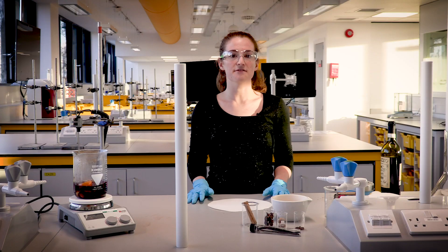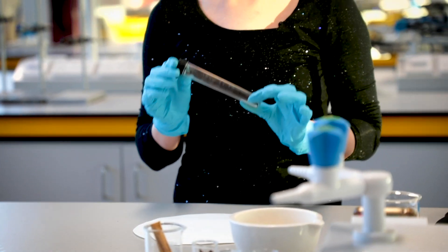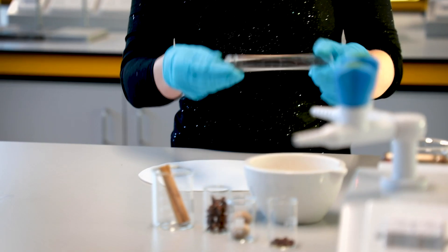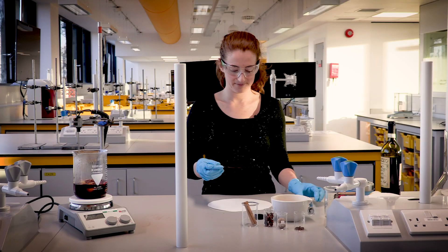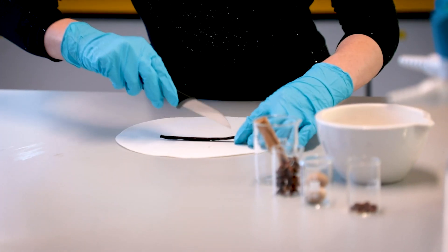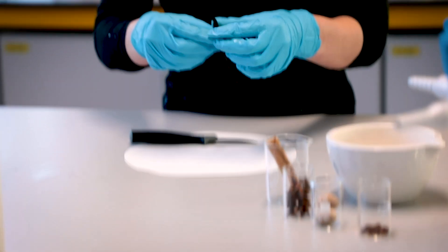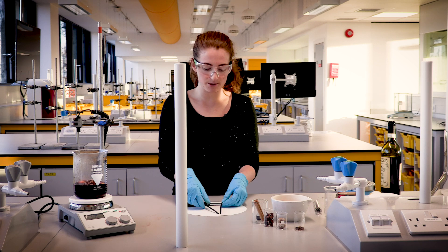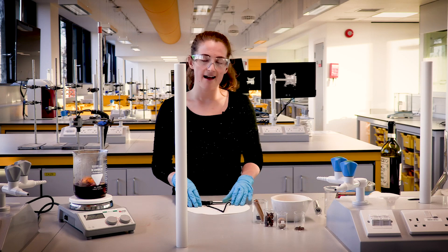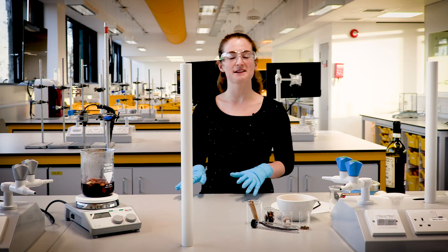Our next ingredient is vanilla, and the main flavour of vanilla is a molecule called vanillin. We're going to cut this pod in half, again to help release all the flavour molecules from inside. Vanillin is a very precious molecule — so much so that you can buy synthetic vanillin. Originally it was made from eugenol, which is the active ingredient in cloves. Now it's often made from a by-product of paper waste or tree bark.